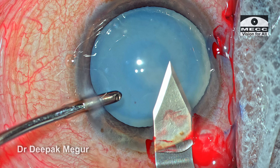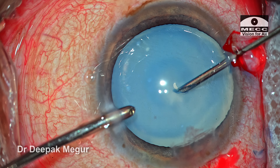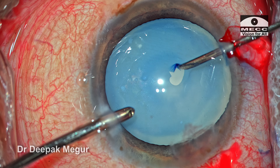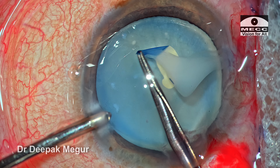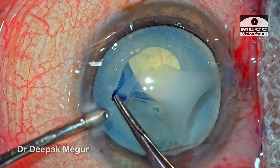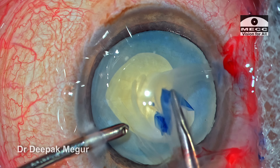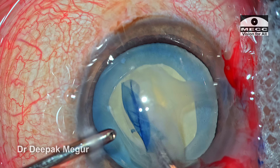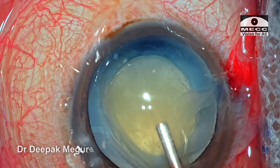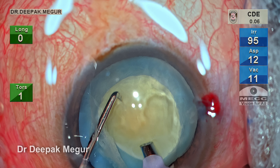The tunnel is slightly longer than I would have liked, but it's all right. As soon as I puncture the capsule, as expected the liquefied cortex flows up. Once the flap is raised, I always prefer to use forceps to perform the rhexis — the Haldipurkar rhexis forceps — and a properly sized rhexis is created. The superficial epinucleus and cortex are already removed.